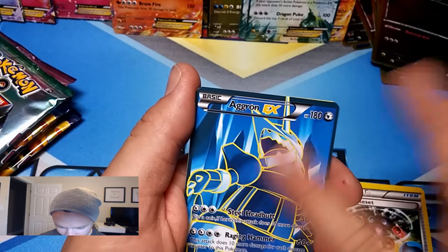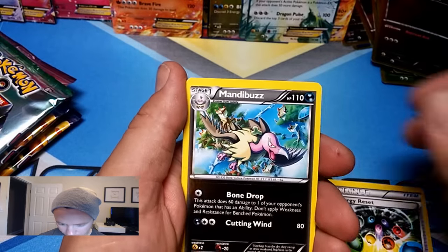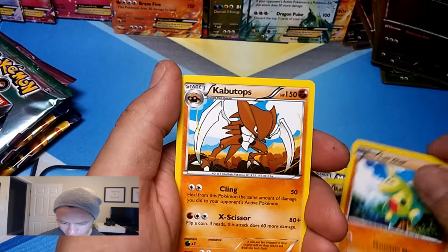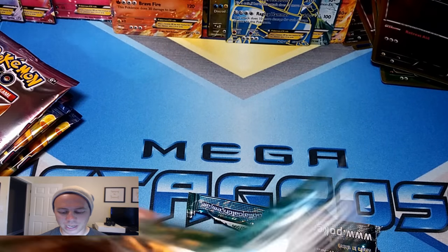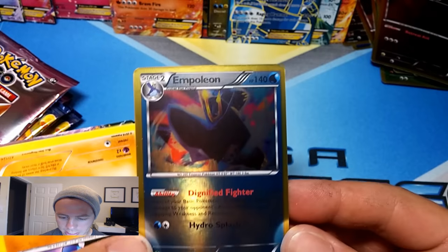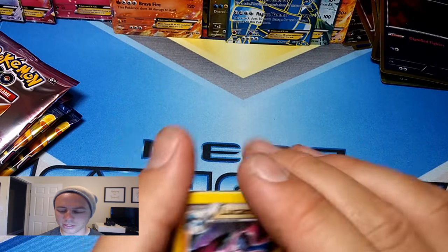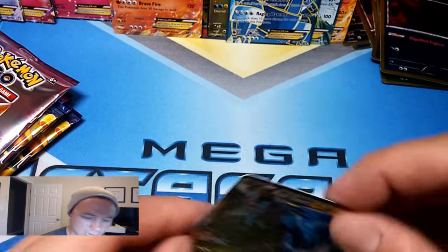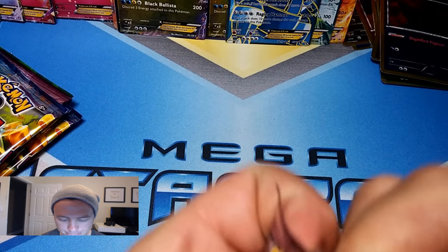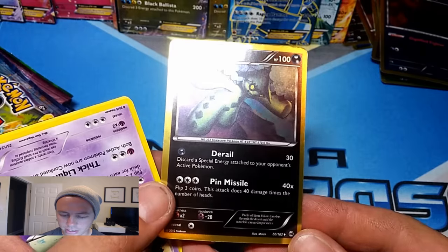Oh cool, Aggron EX — this is supposed to be a full art. Obviously there's no texture to it, no holo foil, it's just glossy. Mandibuzz rare, Rayquill rare. Larvitar, Kabutops again, Spoink — these are hilarious, kind of fun though. Empoleon — sweet! It shows Breakthrough — can't remember if he actually came from Breakthrough, I thought that was more of a Plasma set. Lucario, Solosis, Minccino, Delphox, another Black Kyurem EX. Cacturne — I mean, Cacnea — another really sweet looking card, I like the gold border, that's really cool. Wheezing, Whismur, a Rotom, Bronzor, Cinccino.